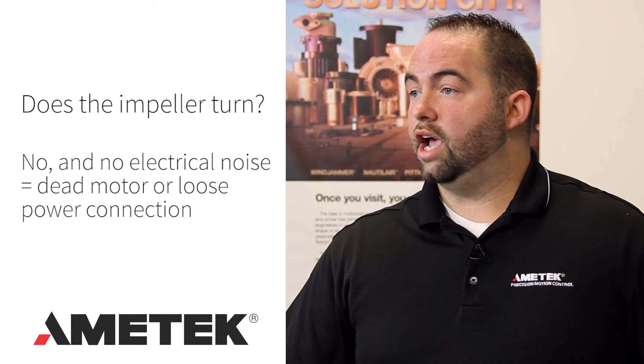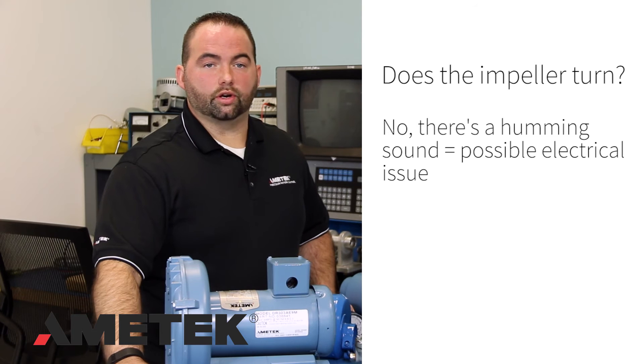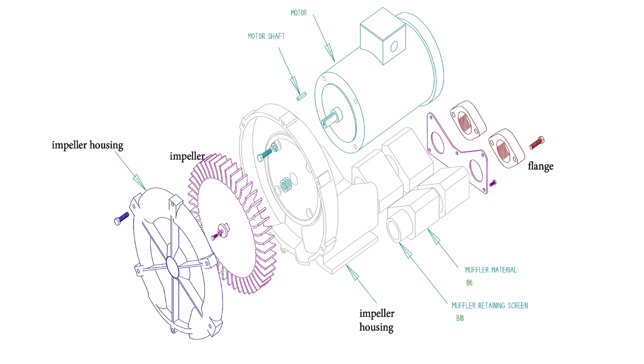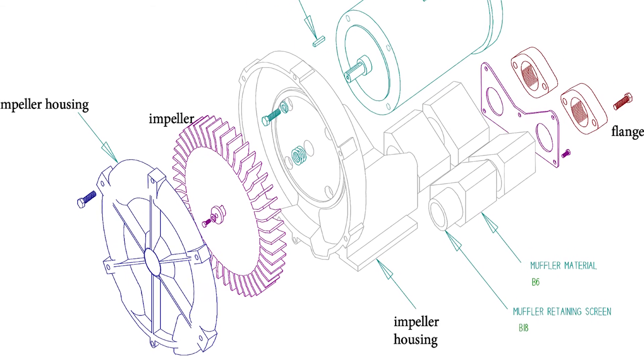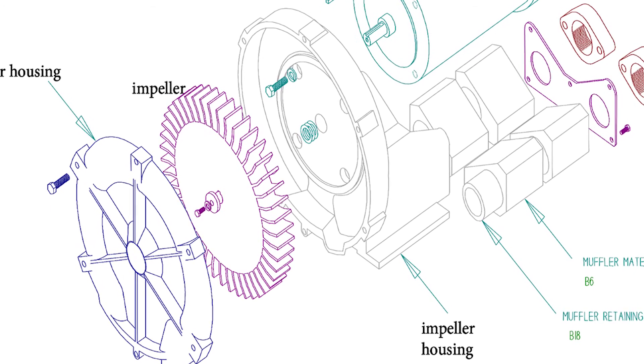Does the impeller turn? If the impeller doesn't turn and you hear no electrical noise, this could be a dead motor or a loose power connection. If the impeller doesn't turn but you hear a humming sound, this could be electrical, meaning one phase of the motor wiring is loose or shorted, or something is inside the impeller housing which has seized the impeller. If the impeller does turn, either by jogging the motor or turning the motor shaft via the cooling fan end of the motor, check the starter fuses and heaters. They may not be sized correctly.